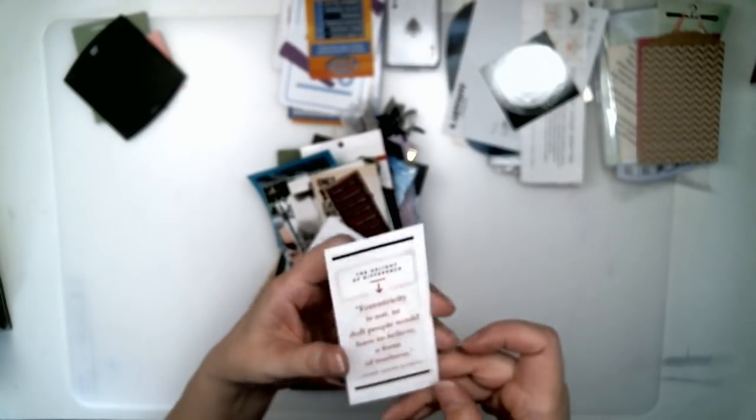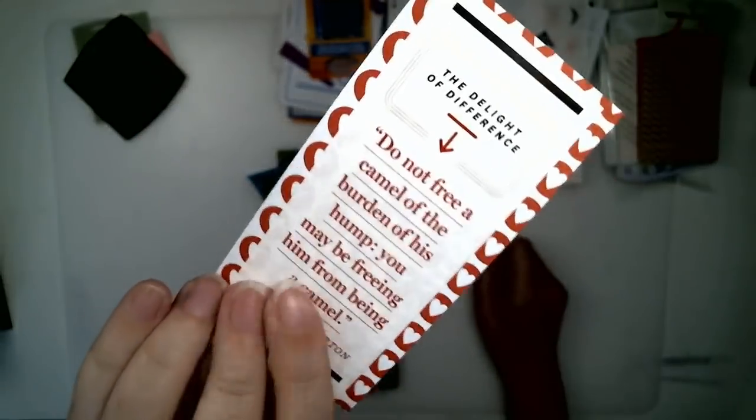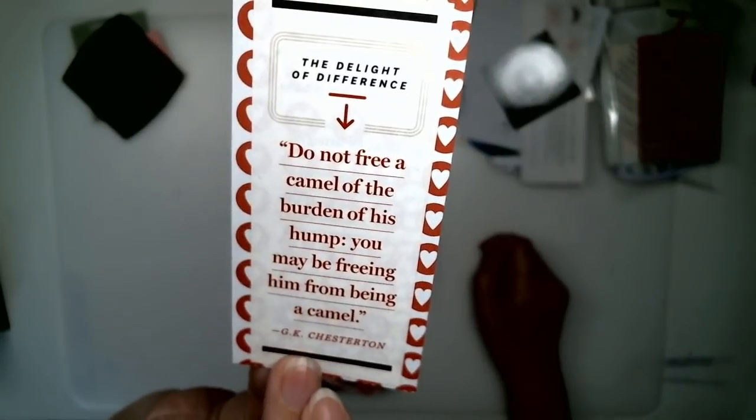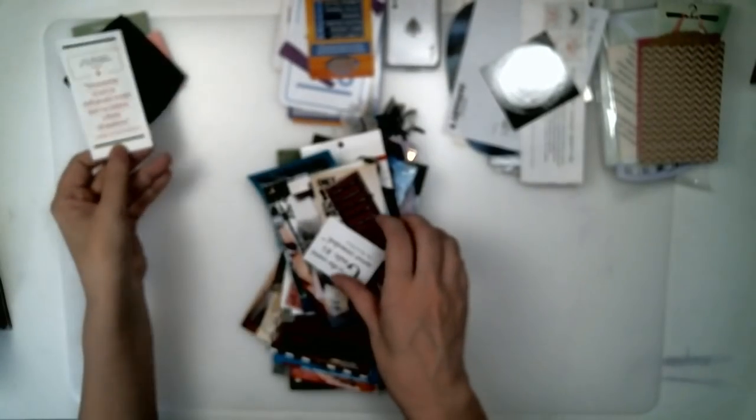I like to save quotes. I find them in magazines and different places. I just clipped them out of the magazine and glued them onto a piece of cardstock. I find quotes just about anywhere.